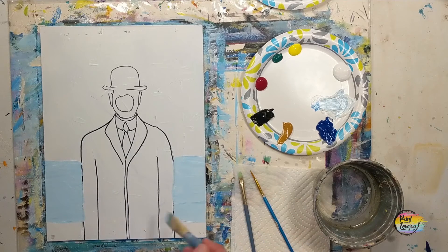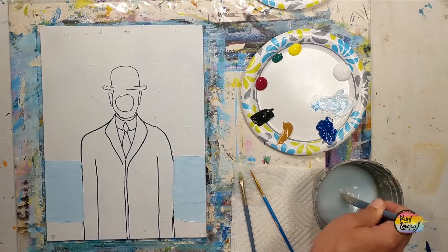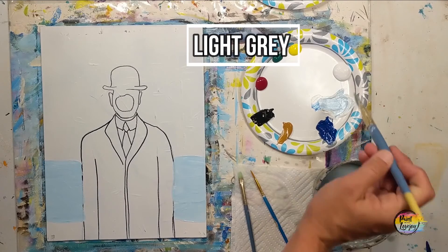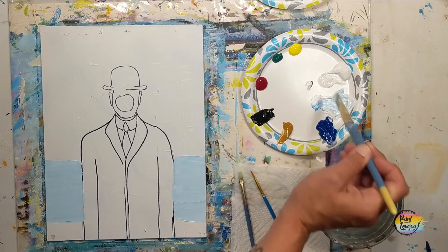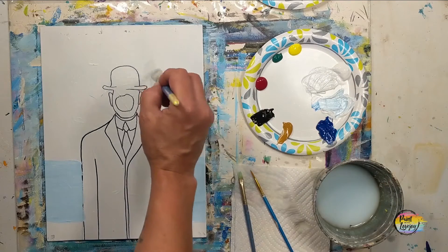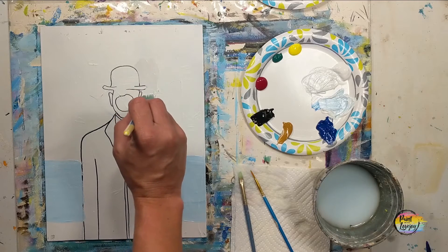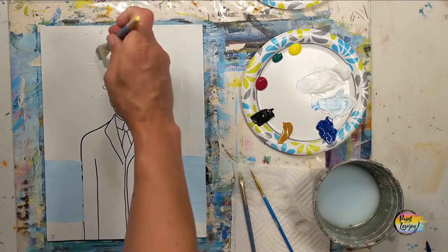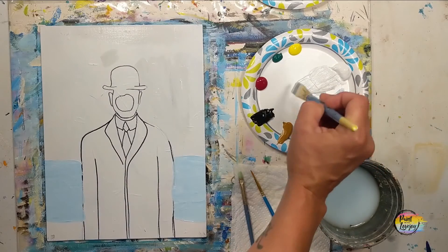If you happen to be on a stretched canvas, I do recommend that you carry this color around the edges — it just makes it look a little nicer when you have that color wrap around the edge. Now we're going to clean the brush and move on to a light gray in the top portion of the background. I just dipped the corner of my brush in the black to add to the white — a tiny amount of pigment will go a long way. It is good to get in the habit of starting with a small amount of pigment and adding more, rather than adding a ton and trying to backtrack.